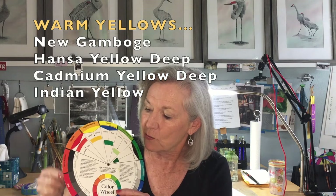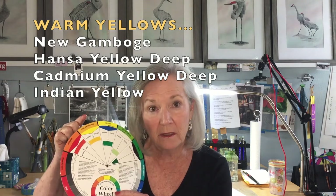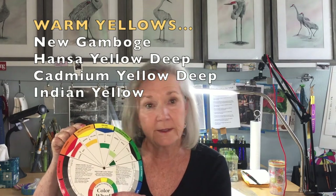The same applies for yellow. A yellow that leans toward red will be a warm yellow. For example, Indian yellow, one of my favorite colors, is a warm yellow. A yellow that leans toward blue will be a cooler yellow. So lemon yellow, cadmium yellow light, Hansa yellow light, or transparent yellow are all cool yellows.